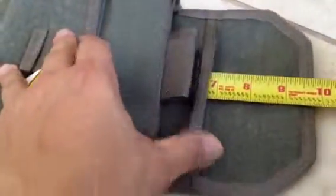It has a pocket down here that runs the length of the pouch. Let's see how deep it is — seven inches deep. So you can stick whatever you need in there.